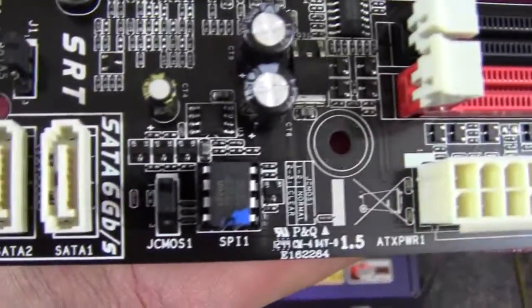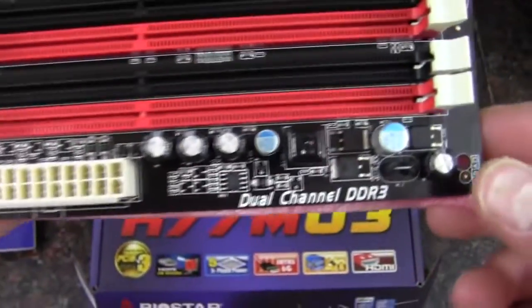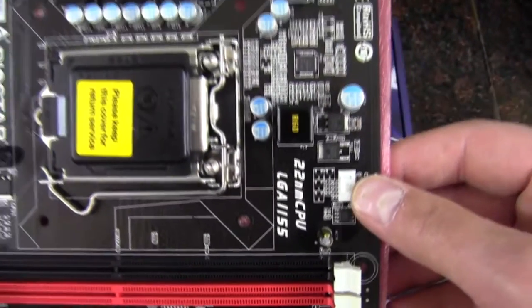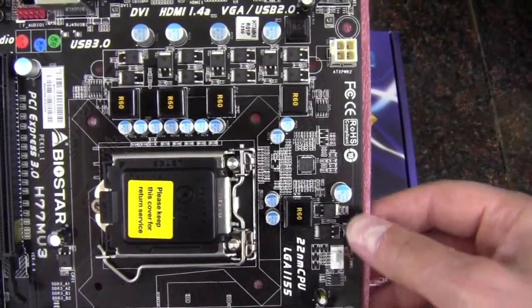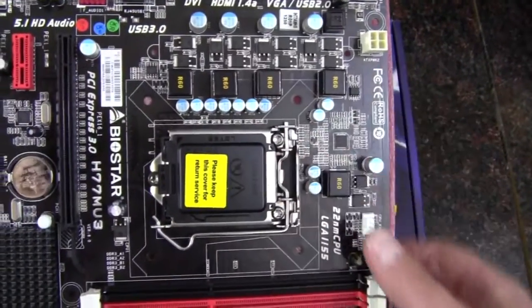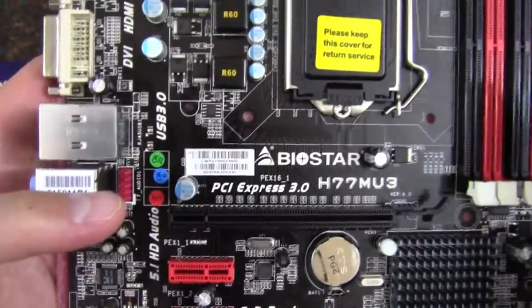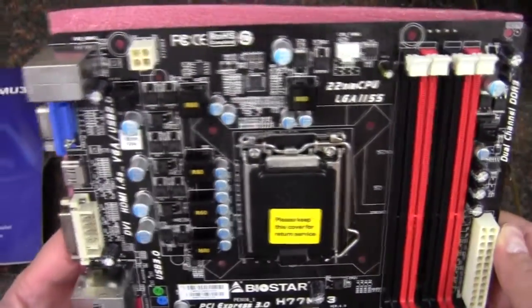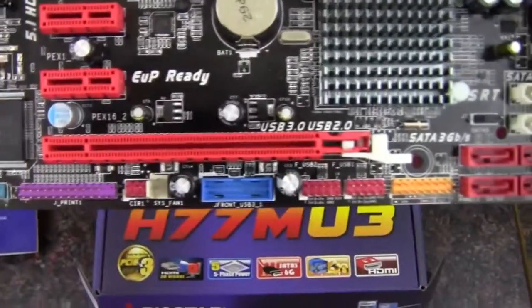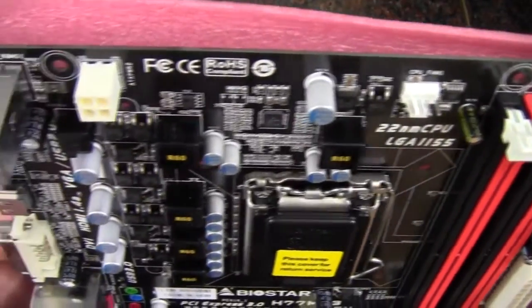Moving along, there's a CMOS jumper to reset the CMOS. We have our 24 pin power connector. We've got a CPU fan header — that is a four pin. Then we have a four pin CPU power connector. There's the socket 1155. And there's our front panel audio. I'm kind of surprised we don't see another fan header — it looks like we have one three pin down there and the four pin CPU fan.